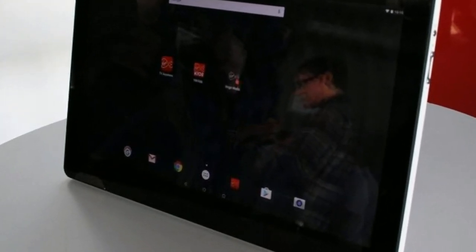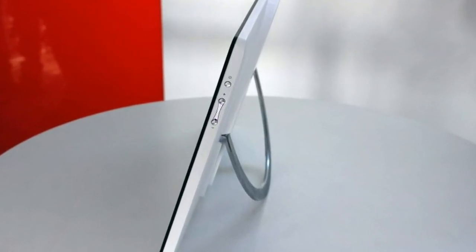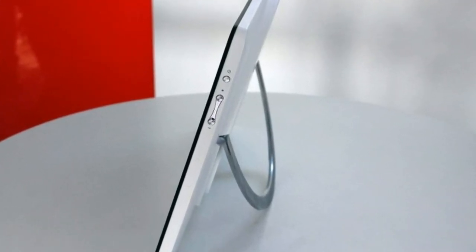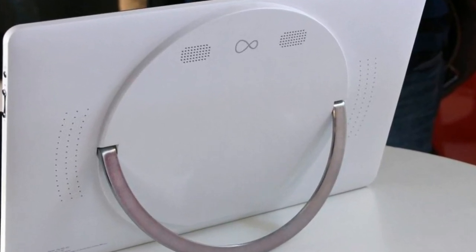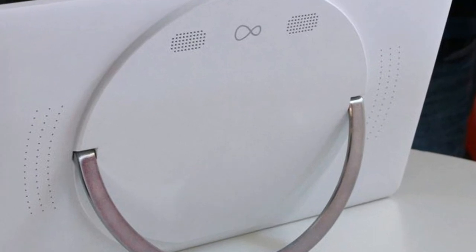That being said, the tele-tablet seemed responsive to swipes and touches, and the menu icons looked pretty sharp. I'll be reporting back next week once I've had a chance to see the tele-tablet running video and audio. Stay tuned.